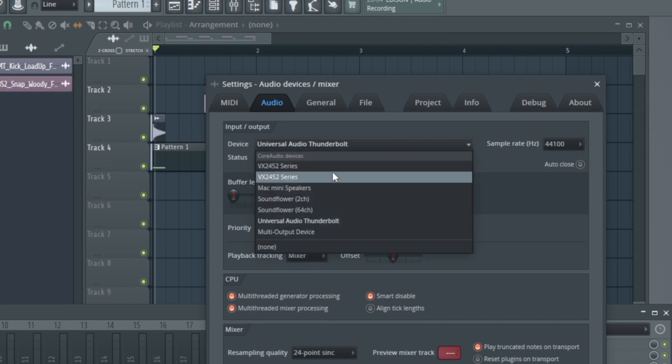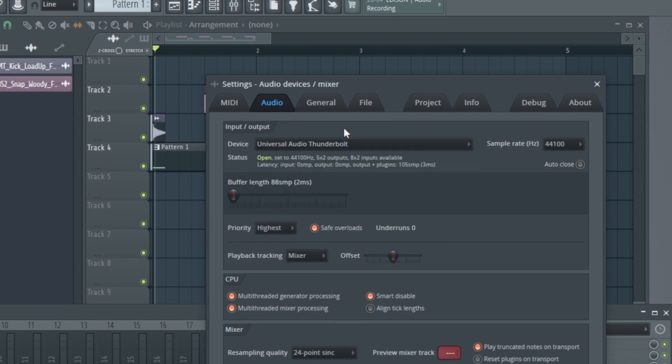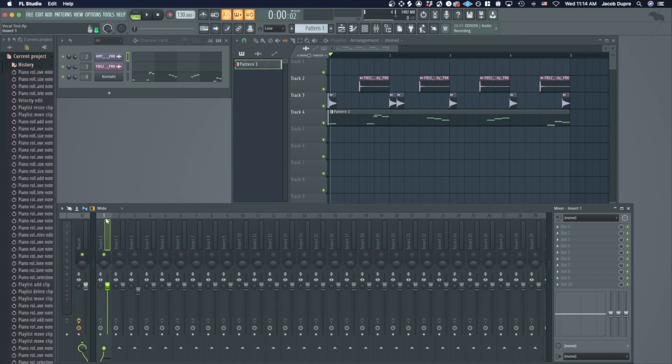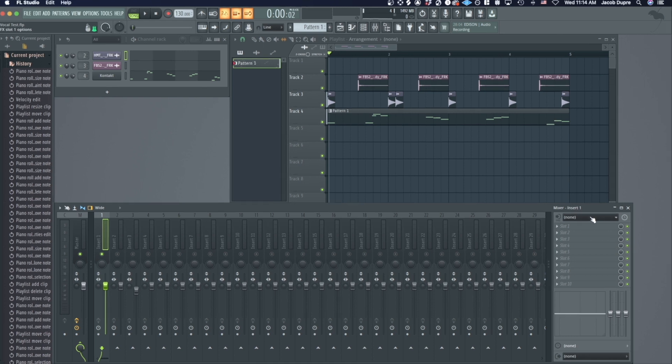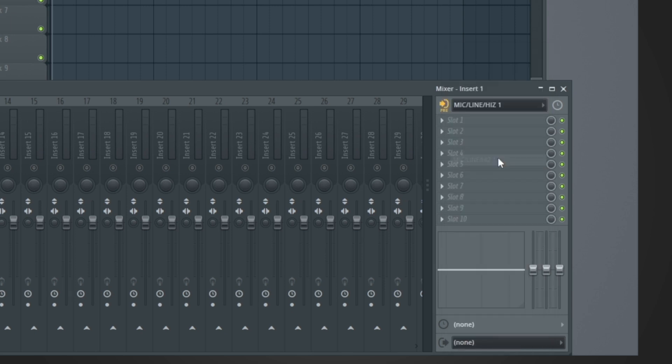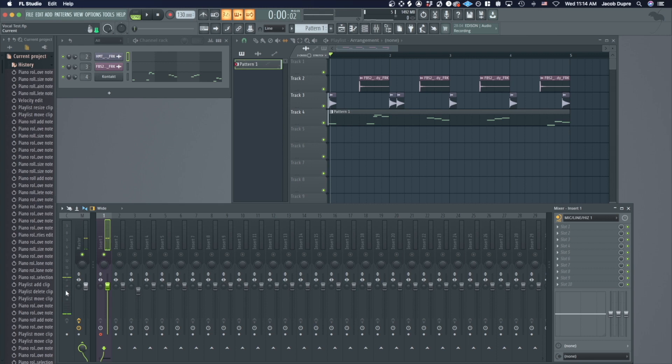I've already got Universal Audio Thunderbolt selected. Once you've done that, you want to go to channel one in the mixer to receive my mic audio. With channel one selected, I go over to the input settings and go down to Universal Audio Thunderbolt, which is my interface, and select channel one — mic channel one. Now you can see I'm getting audio.